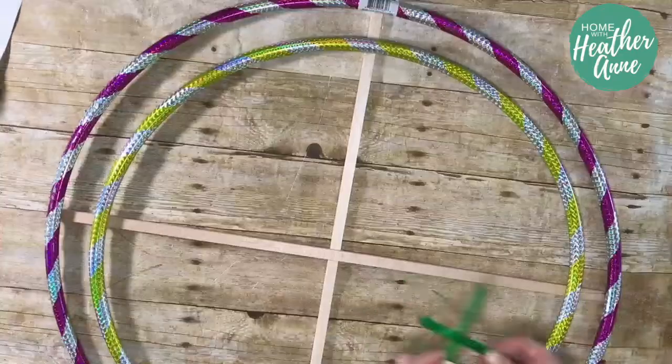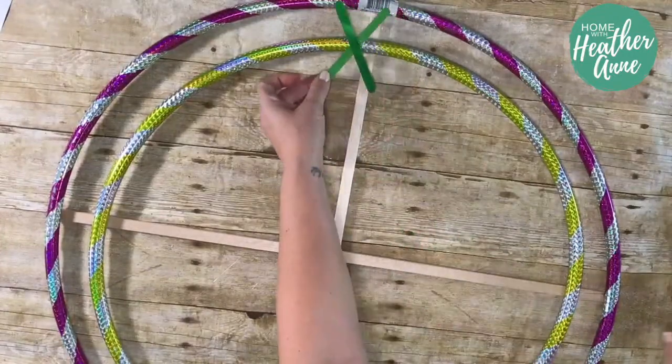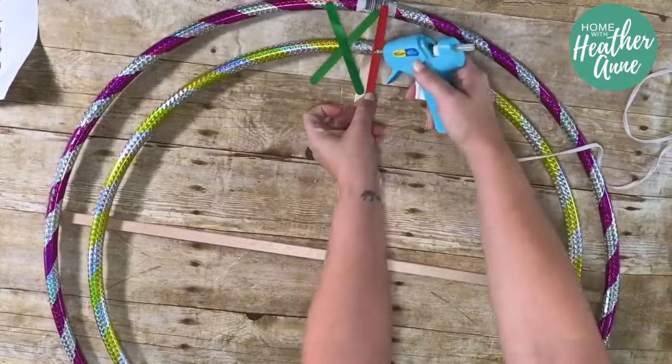You're going to begin by attaching the foam sticks to the hula hoop using your glue gun. I chose foam wood over real wood because it's easy to cut with scissors and there is no need for power tools. You can find it at just about any craft store.